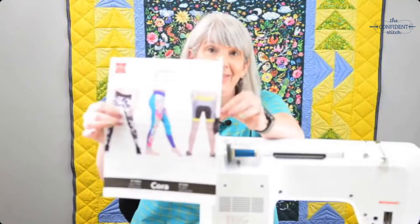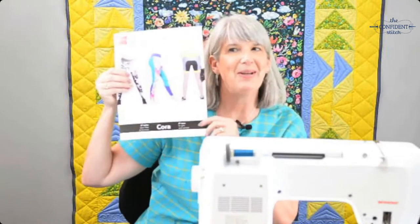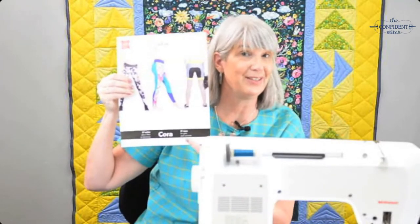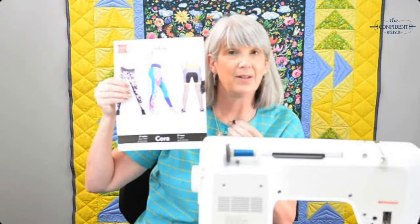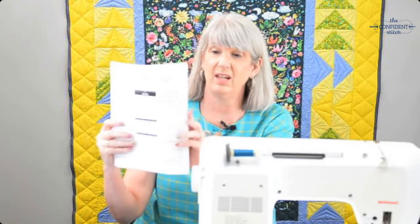Jolly patterns are great because they come in 27 different sizes, from a little kid size 2 up to adult size 22. It can be a little challenging because all the pattern pieces, all the sizes, and all the instructions are on a giant piece of really sturdy paper, so sometimes it's hard to follow along. But Jolly lets you download a PDF of the instructions from their website, so you can print everything on a regular letter-size piece of paper.